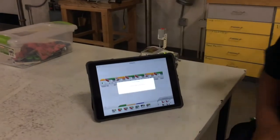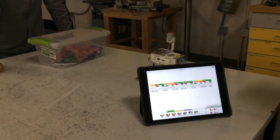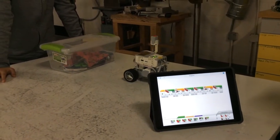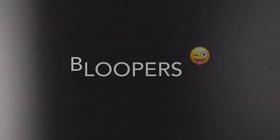Come back. Let's try it. This is our program.